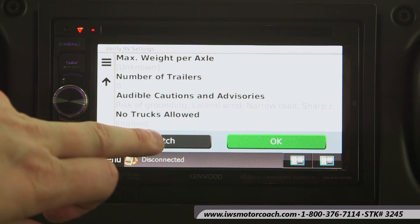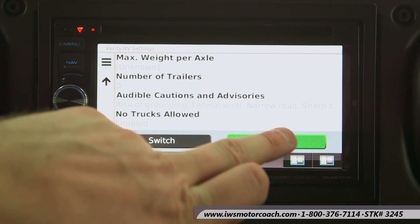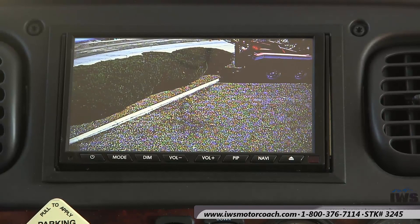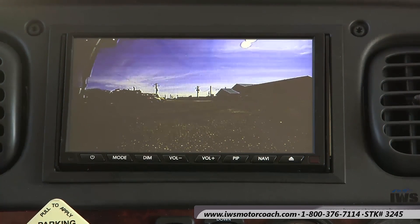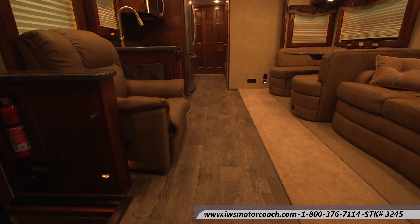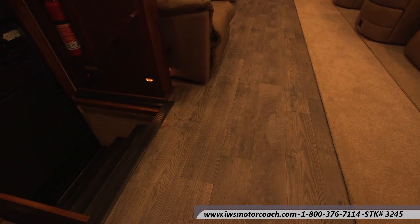There are just tons of things to talk about on these coaches. I really encourage you to come by and give one a test drive or give us a call and let us help you answer all the questions so that you can become a really informed buyer. Here we're going to show you a quick shot of the backup camera. We can also equip your coach with a trailer backup camera — one that shows the back of the coach and one that shows the back of the trailer. We can also equip your coach with side bullet mirrors so that when you turn on your turn signal, it switches the camera view to that side. My name's Chuck Ciccarelli, I'm the president of IWS Motor Coaches, and I personally want to invite you to stop by or give us a call and give one of these coaches a test drive. Thanks again for your time.